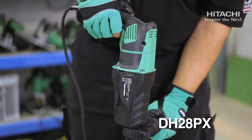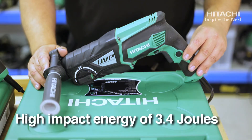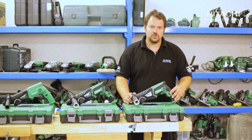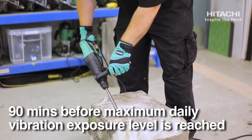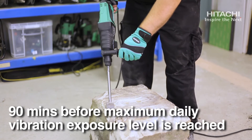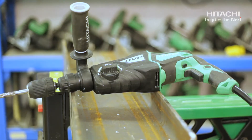This is the DH28PX 2kg hammer drill, with 3.4 joules of impact energy. The exposure limits on this are approximately 90 minutes before the maximum vibration level is reached per day, making it best in class for this type of machine.